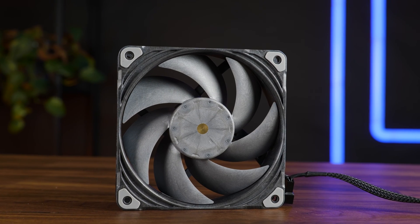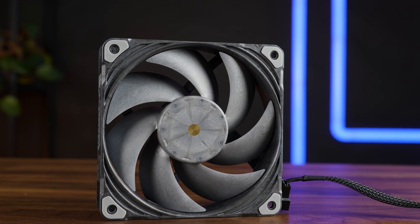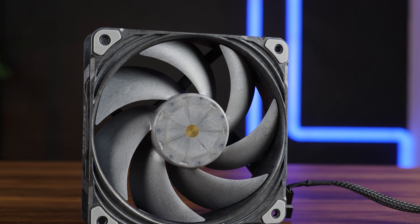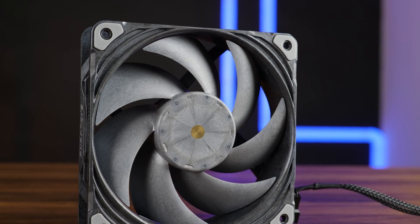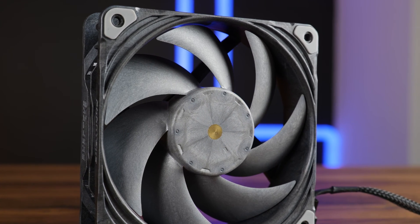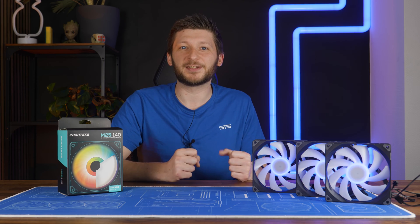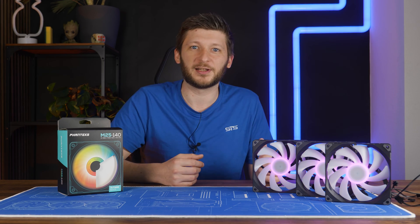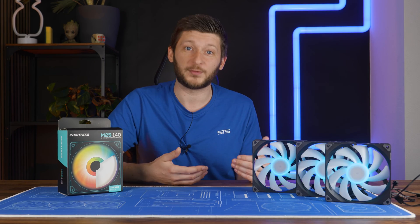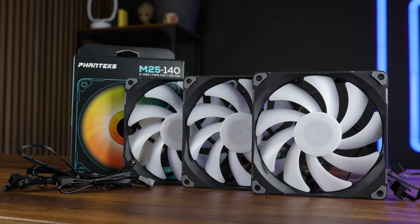If you've been dabbling in the high-performance PC builds world, you know what a Phanteks T30 is and what Phanteks has created. Back when they launched the T30, they pretty much gave the start shot to the race. Everybody and everybody's mom started coming out with their version of a high-performance, 3000 or even more RPM fan. Not everybody succeeded, but the truth is not everybody needs a high-performance fan — and Phanteks knows that, which is exactly why they recently introduced their M25 line of fans.